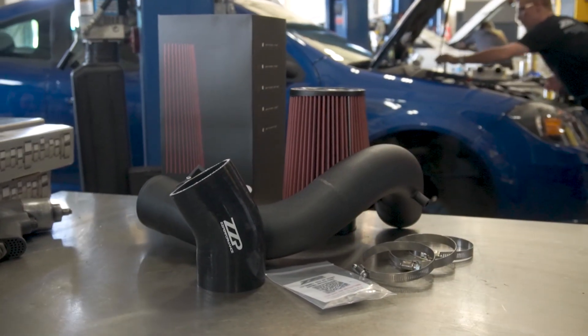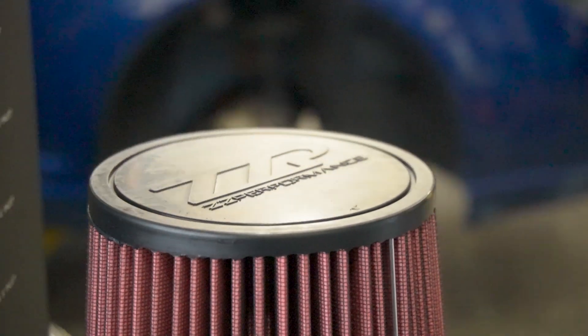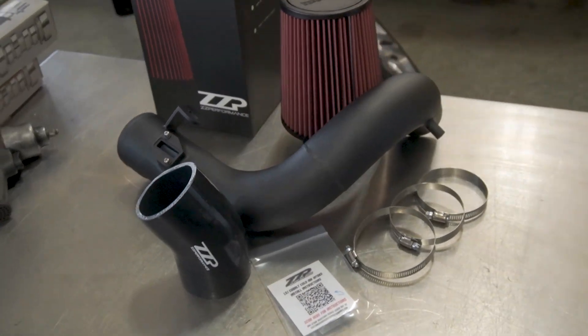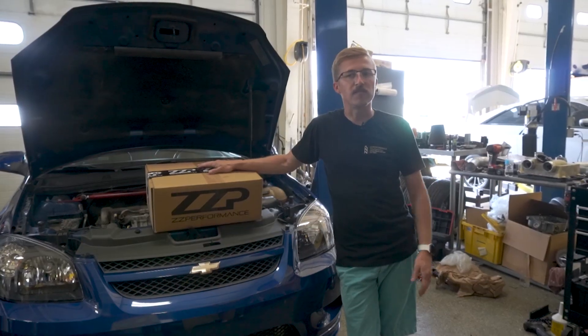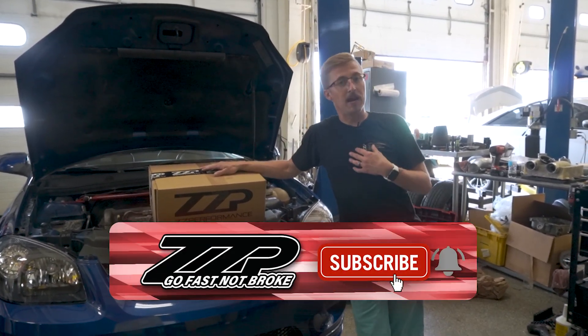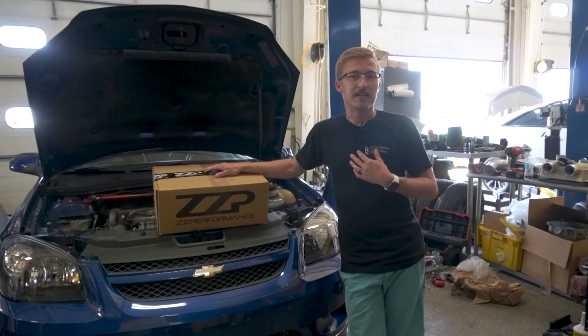Very popular product. It's a huge upgrade on the Cobalt over stock because the stock airbox is pretty restrictive — it does neck down pretty small. But one of the biggest things, and the thing I'm more excited for, is the supercharger whine because it's too quiet right now.